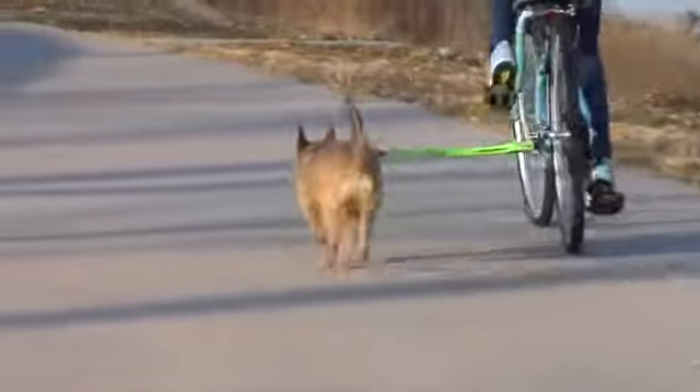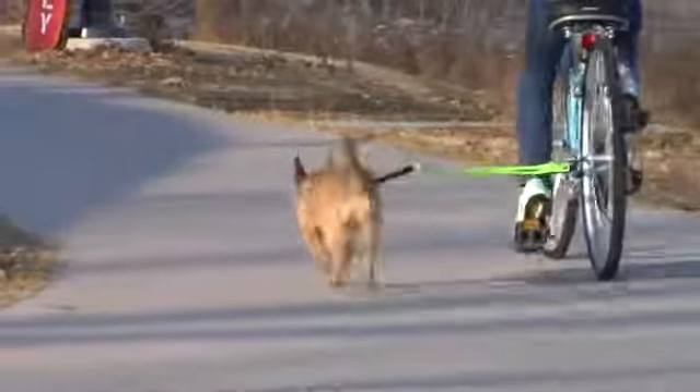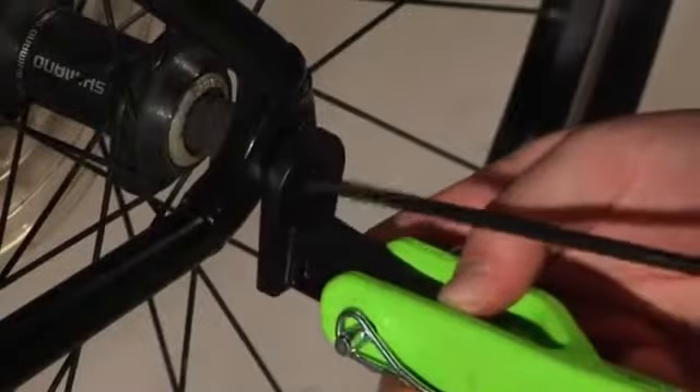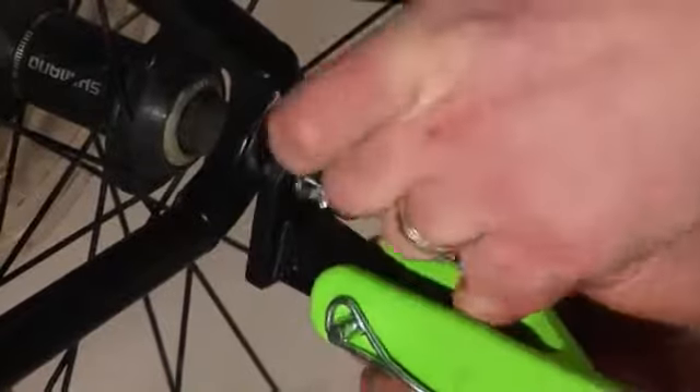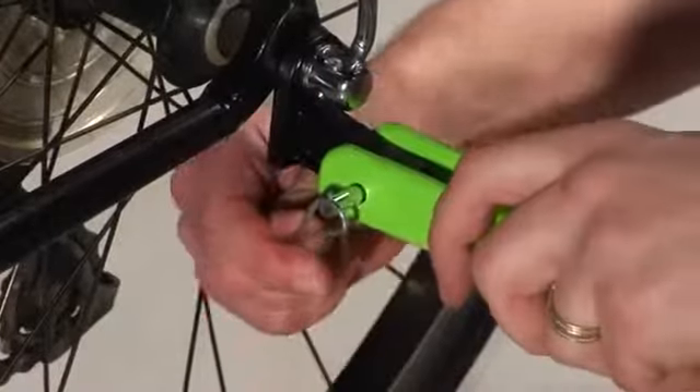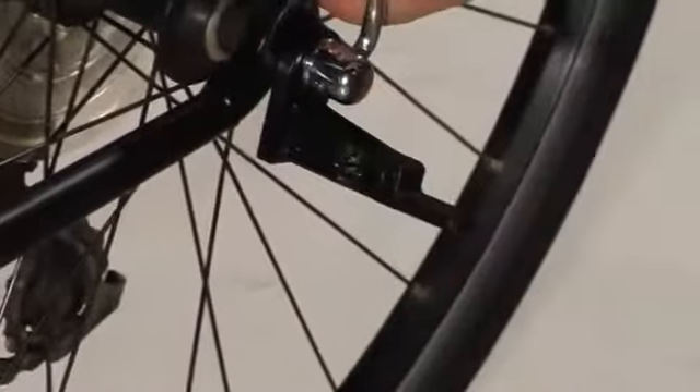The Wolf Cycle Bike Trotter is not only easy to use, but is also easy to install. Just remove the outer bolt from the back axle of your bike, then slide the bike attachment over the tire's axle and tighten the bolt. When not in use, the Bike Trotter arm can be rotated up for storage, or simply and quickly detached by removing the quick connect pin and removing the arm.